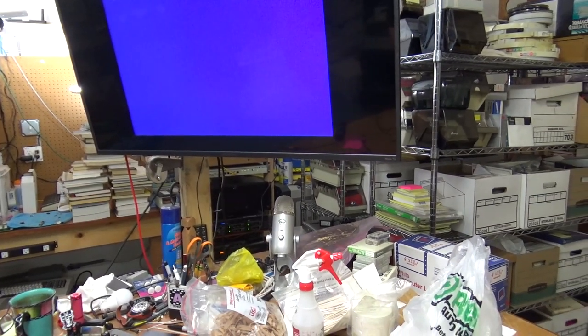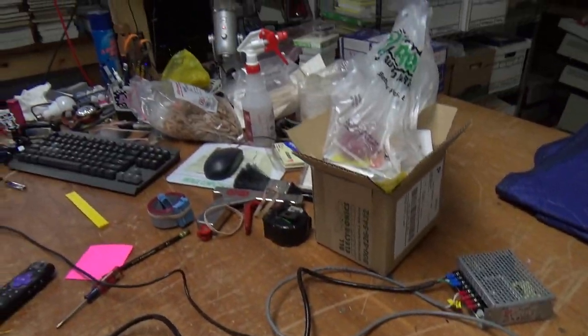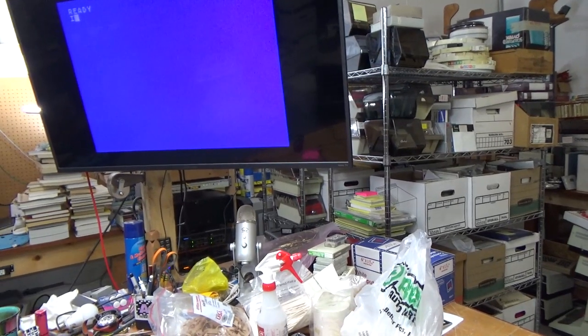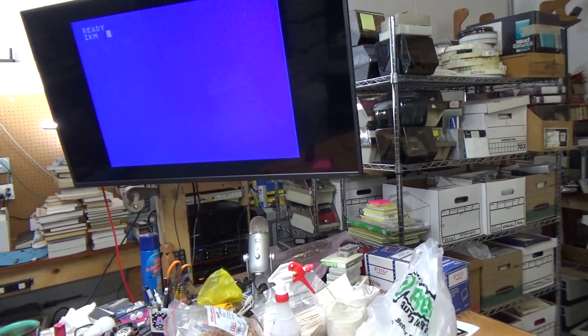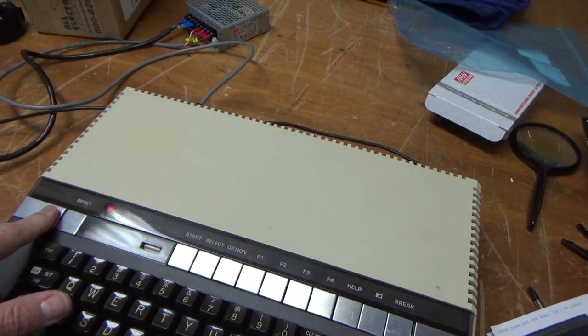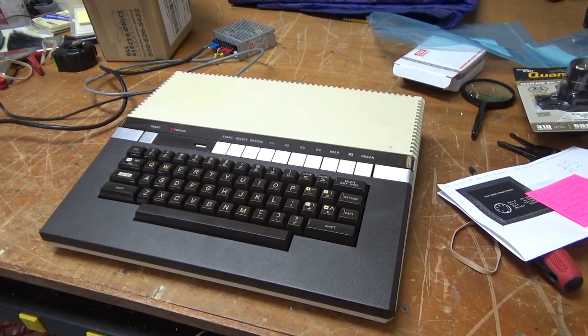We're typing on the keyboard and it shows some things. The backspace key works, and that top row of keys there, but the rest of the keys are unhappy. Spacebar works, and none of these other keys appears to be doing anything, which is kind of sad. But there we go — working Atari 1400XL.